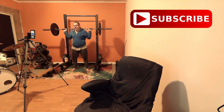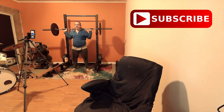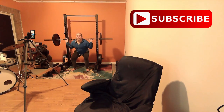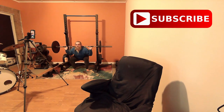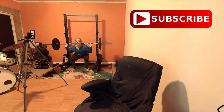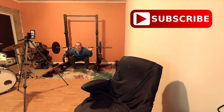Three fast full reps. You do start to get winded. Three fast full reps — one, two, three. Three slow full reps — one, two, three. It's more cardio than anything.